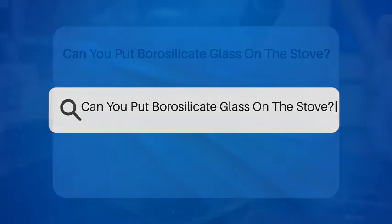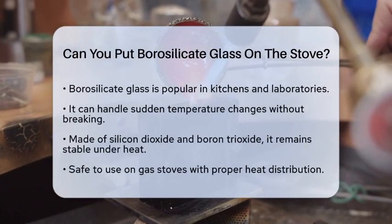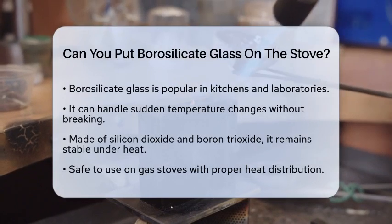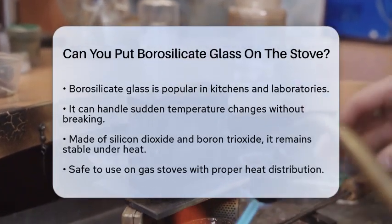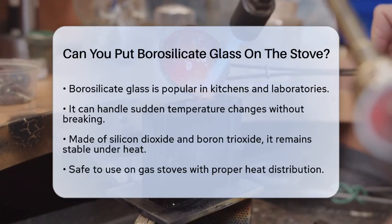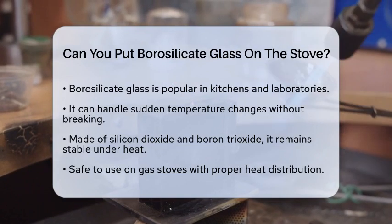Can you put borosilicate glass on the stove? Have you ever wondered if you can safely use borosilicate glass on your stove? This type of glass is quite popular, especially in kitchens and laboratories. Let's break down what you need to know about using borosilicate glass on different types of stoves.